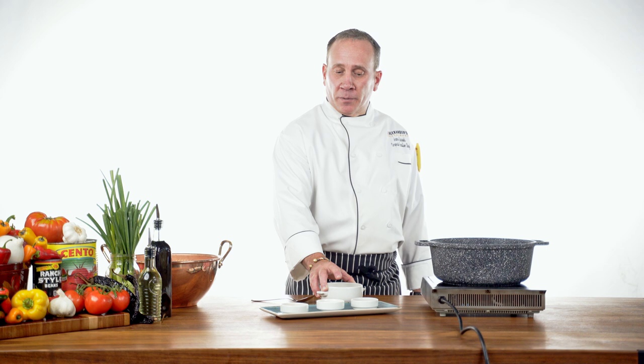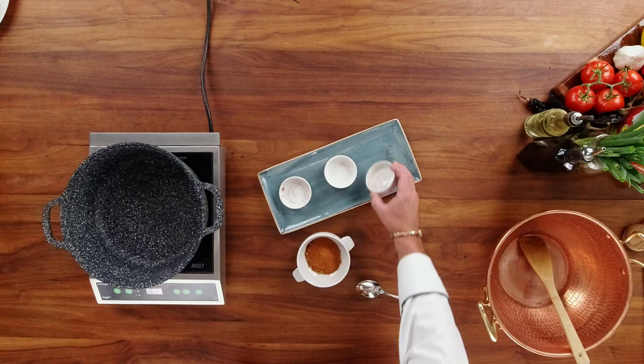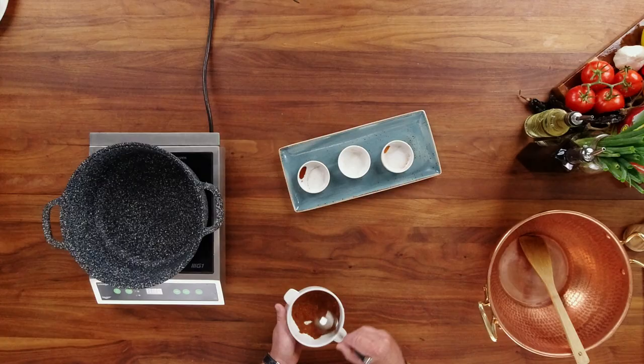Our spice profile is very simple. It's based on Santa Cruz Chili Powder, cumin, and occasion spice. We're going to add all these to a bowl and blend them until they're very well incorporated. We'll blend all these spices together for our next step.